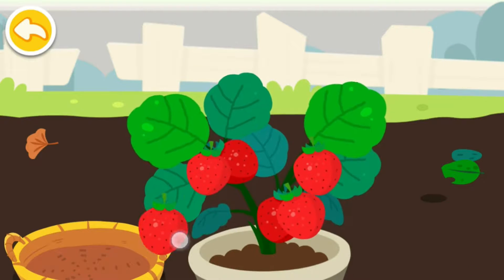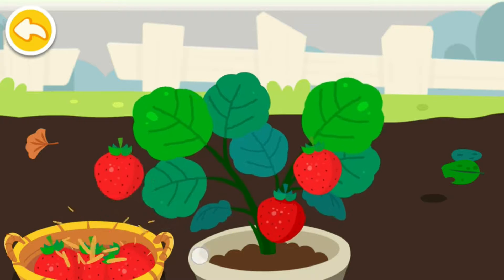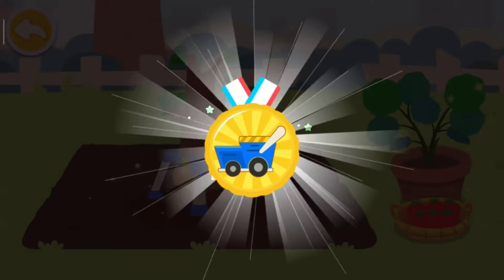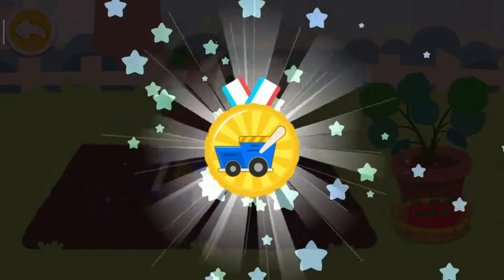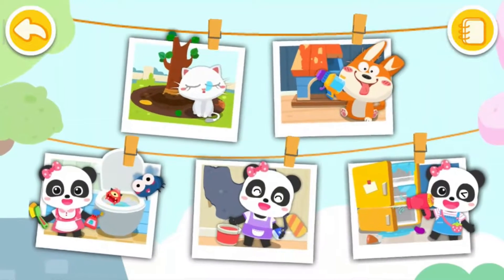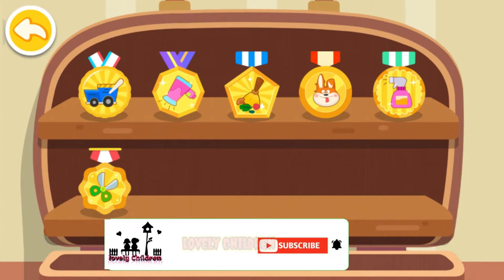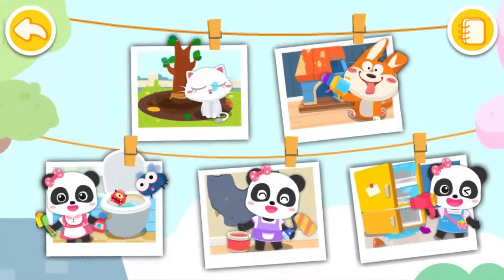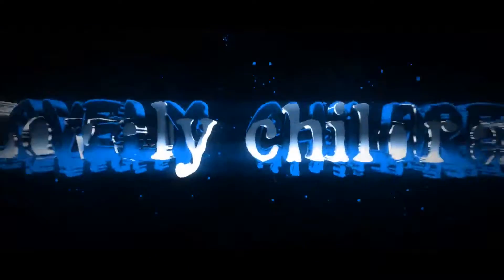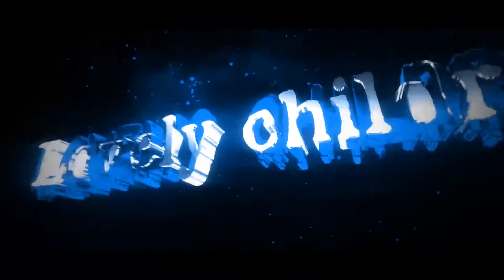The badge is your reward! So that's my reward!